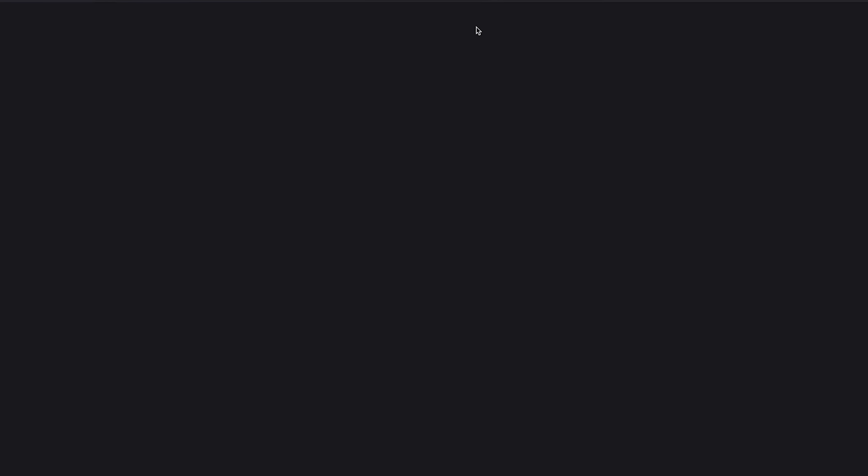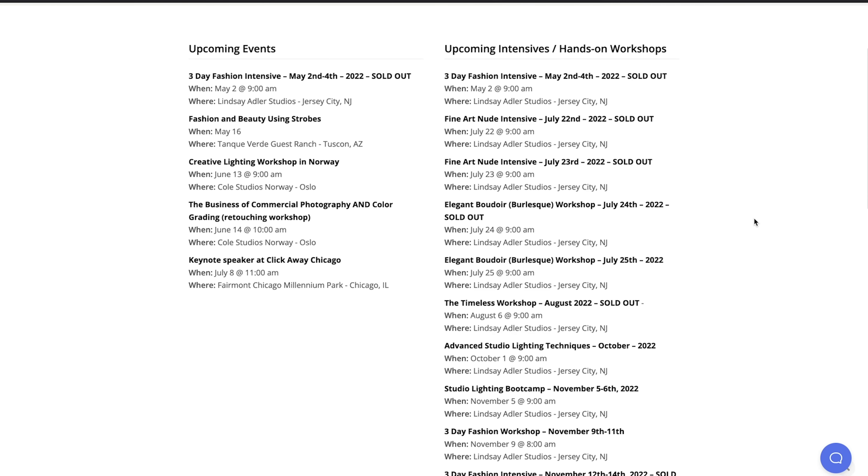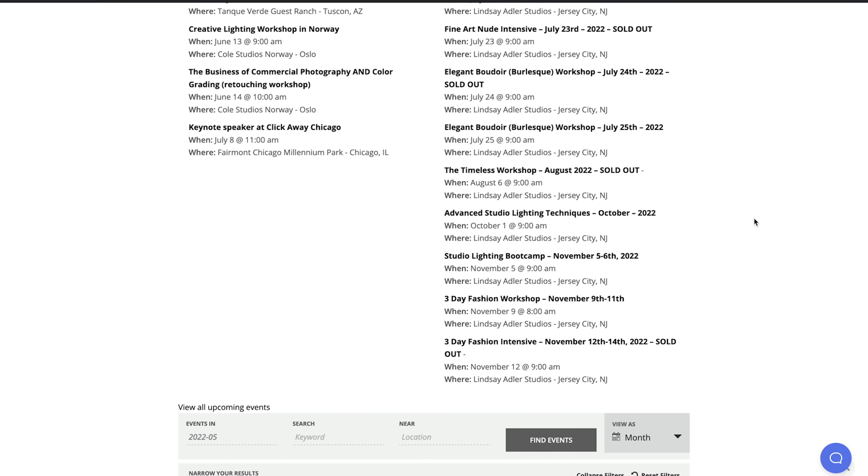The image you see here was actually made during one of my hands-on intensive workshops. In these workshops, I strive for the highest quality of production value — professional models, hair and makeup, beautiful wardrobe, styling, incredible lighting. If you'd ever like to join me for one of these workshops, be sure to visit learnwithlindsay.com and visit the Events and Workshops section. These sell out way in advance, so I usually post almost a year before the workshops.